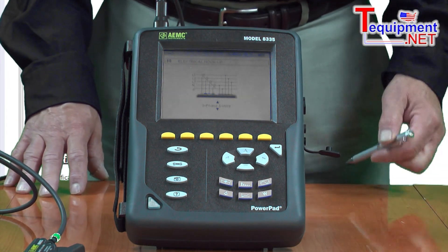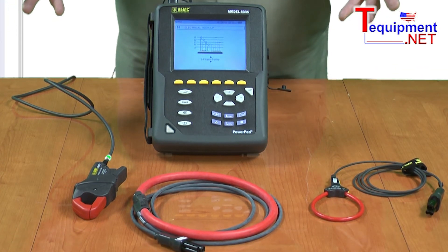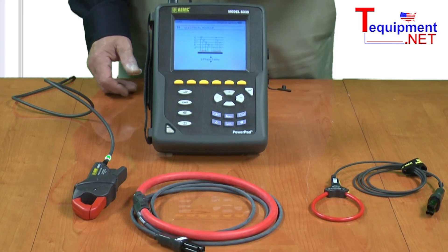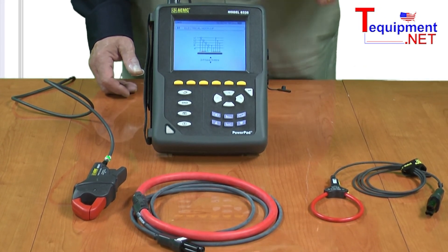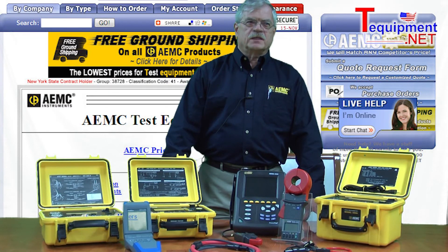It stores data at 256 times per cycle and comes equipped with everything you need to do the test: the instrument, a full complement of probes, the voltage input leads, the software, a serial interface cable, and a USB interface cable — all in one package. For additional information, please contact your T-Equipment product specialist.